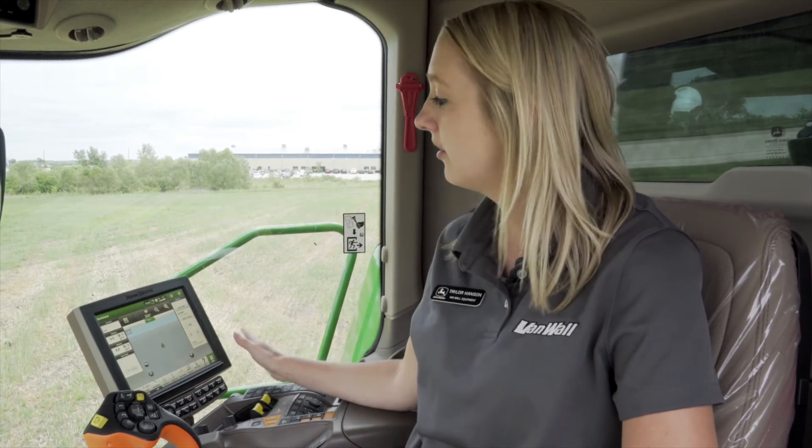Hello, my name is Taylor Hansen with VanWall Equipment. Today we're going to go over setup for the Gen 4 4600 or 4640 display. We have a Gen 4 4600 on our armrest in this combine.